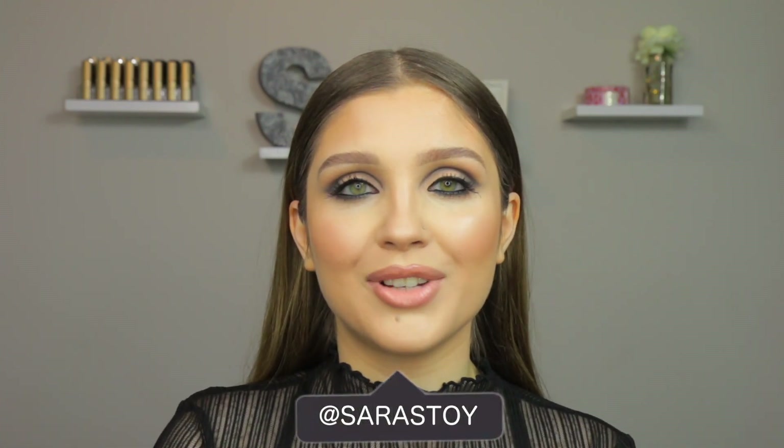Hey guys, it's Sarah. Welcome back to my channel. In today's video, I am doing a makeup tutorial on this look right here. I am literally obsessed with this. It's like the perfect smoky eye. If you don't like really dark looks, this one's perfect because it's not super dark, but it's still very smoky and sexy.